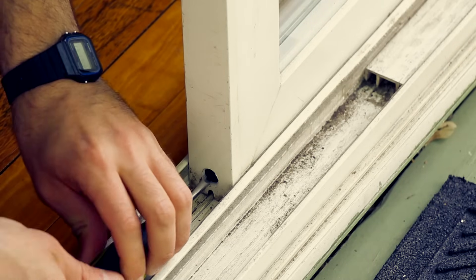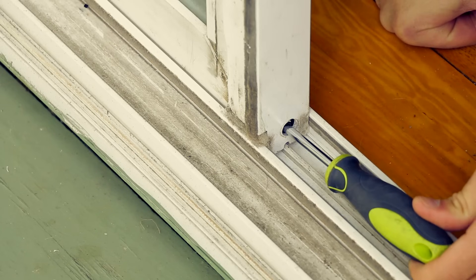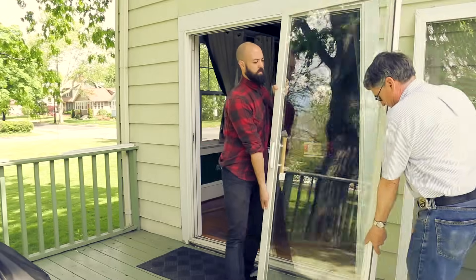Lastly, remove the sliding door. Just like with the screen door, you will need to back off both the front and rear rollers by turning the screws counterclockwise, creating more space for removal.